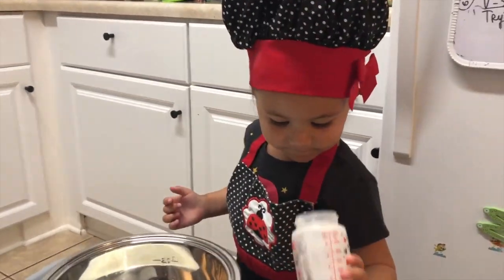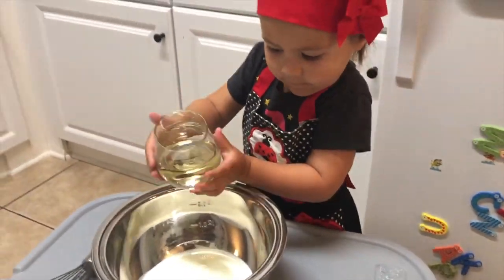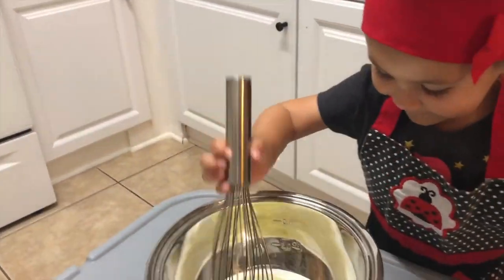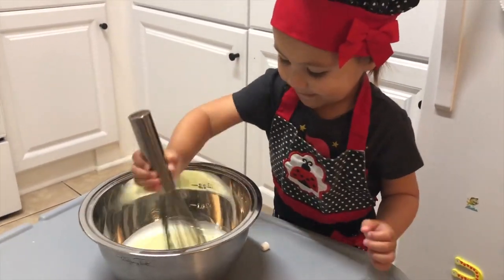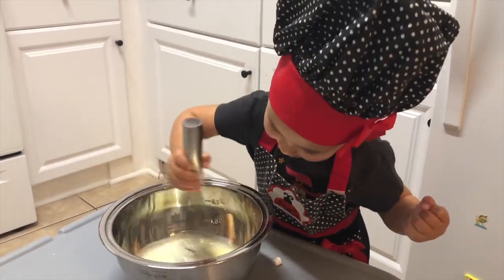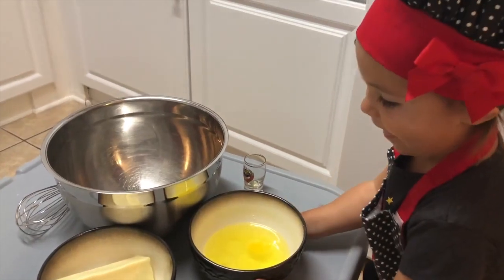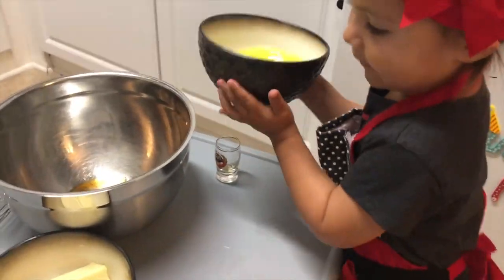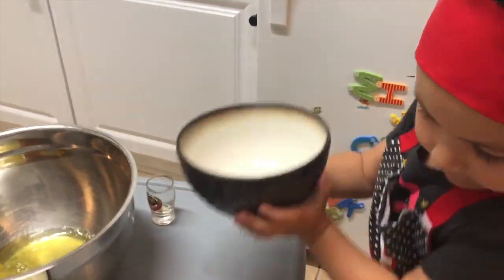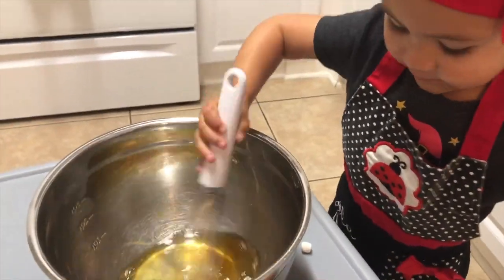Then in a separate bowl, you're going to mix your buttermilk and oil together and mix them up. Next, in a different bowl, take your egg whites, your vanilla extract, and of course your butter and mix it all very well together.